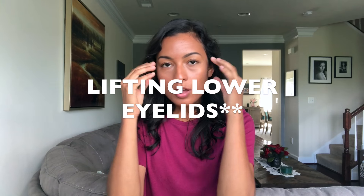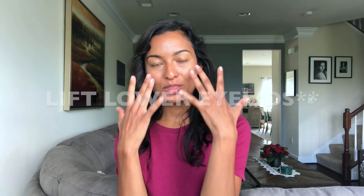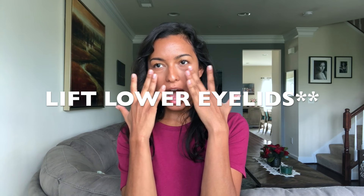The Smize — if you guys follow Tyra Banks, you know about this. It's basically lifting the upper part of your eyes with the muscles around there, and it just makes it look very fearless, like you know what you're doing. I'm gonna show you right now — normal, and now with the Smize. You basically just lift the upper part of your eyelid halfway there and that's how you get it.